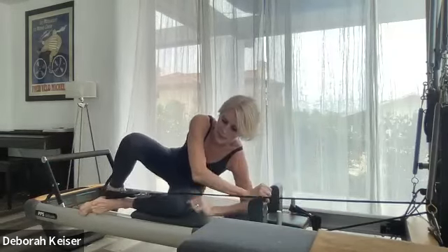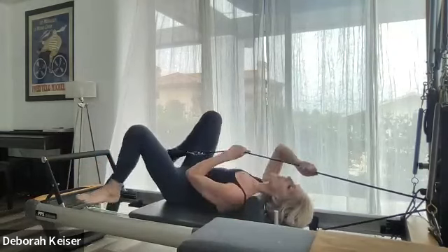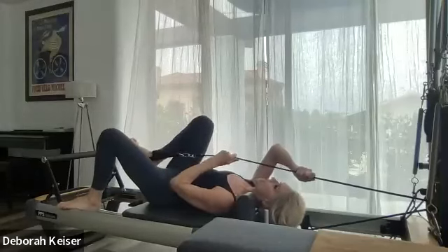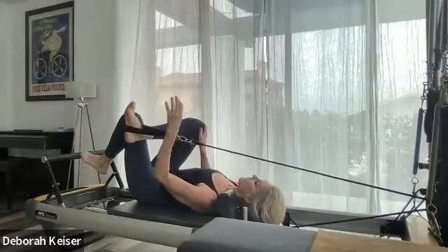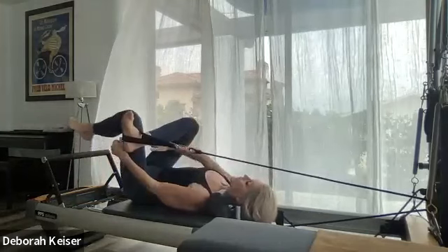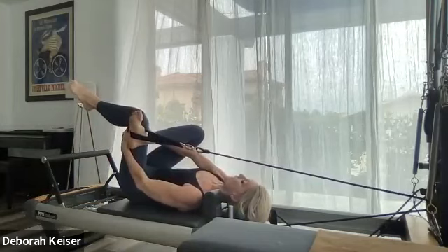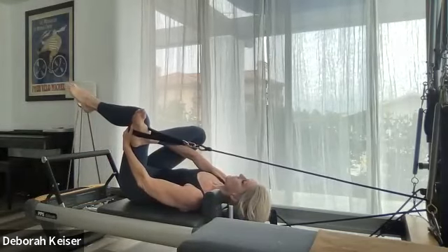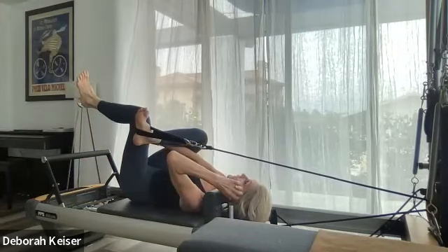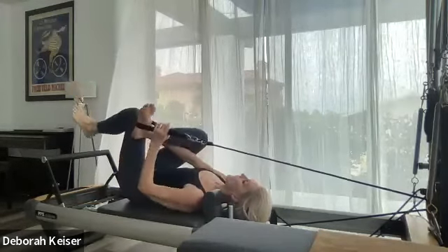If possible, everybody keep their foot and leg in the strap and come onto your back carefully; if not, take it out and put it back in. Let's cross over, figure four, flexing that foot, cross that knee. Reach back — use your right elbow to push against that right knee to push it back, holding on to the thigh behind. And unwinding.